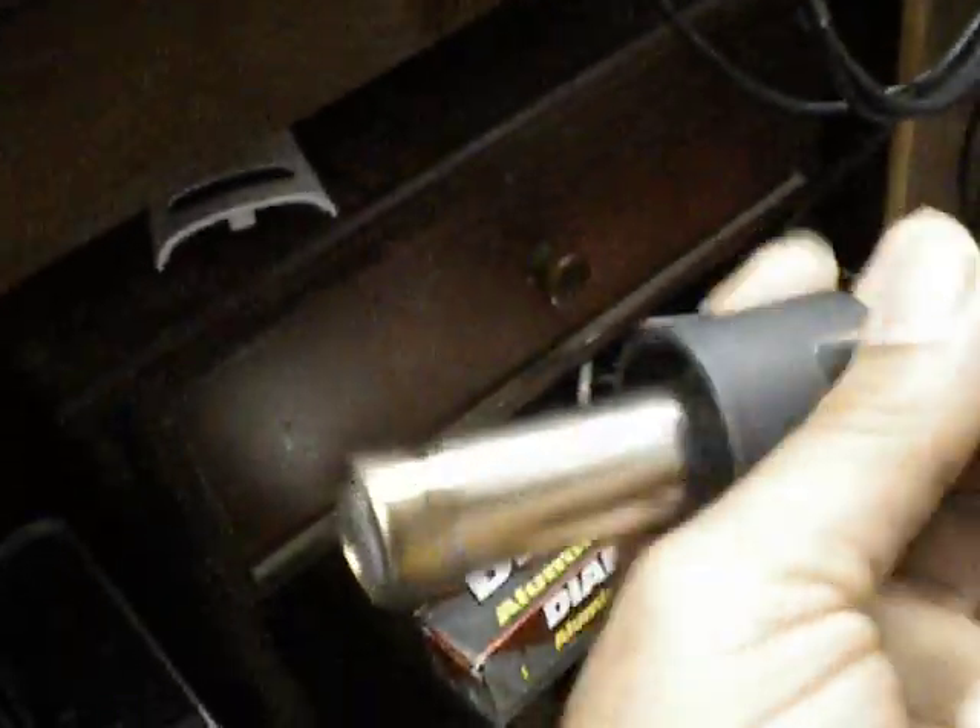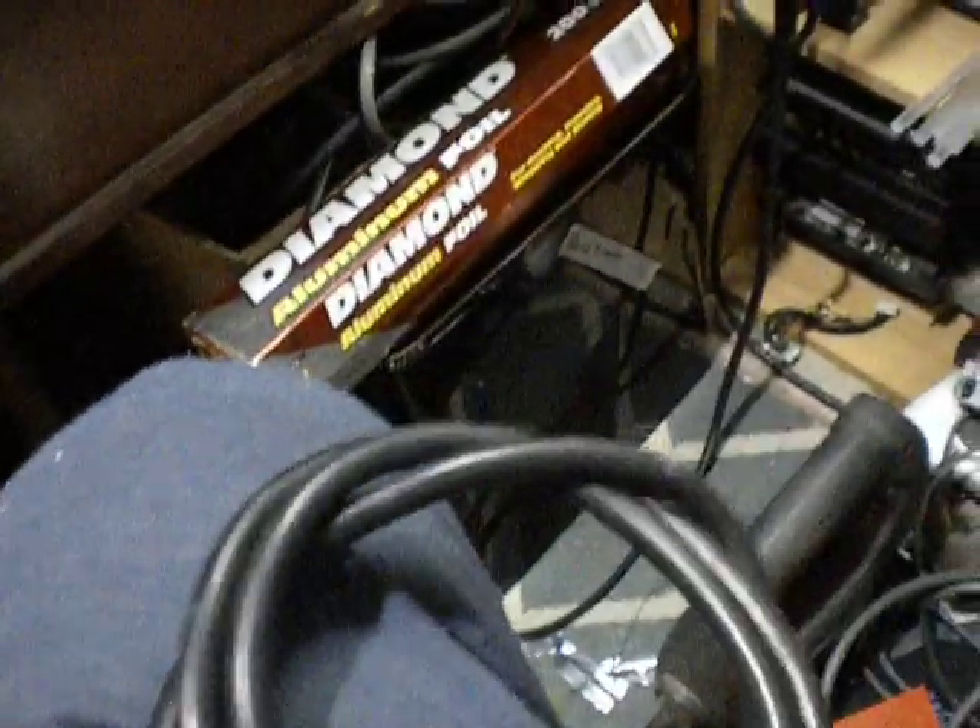It comes with the following: a hot air nozzle, multiple types of tips, a stand, and instruction manuals on how to operate it. It also comes with the pickup tool. You cover this hole to get suction and let go of the hole to remove or release the chip from the pickup.